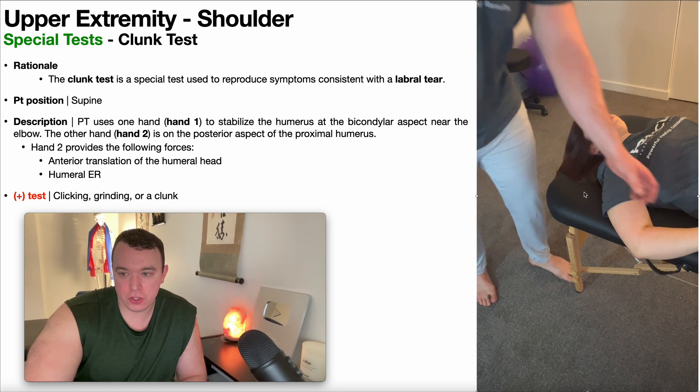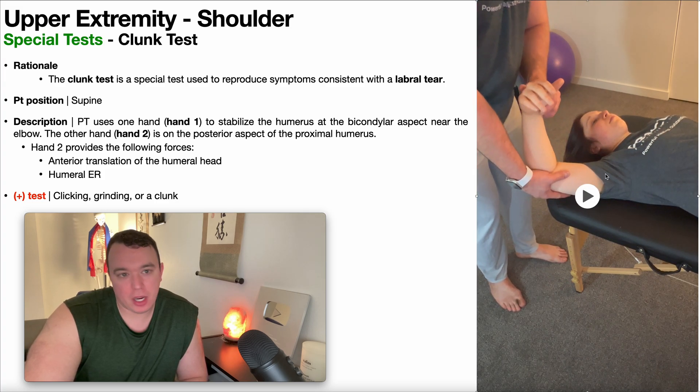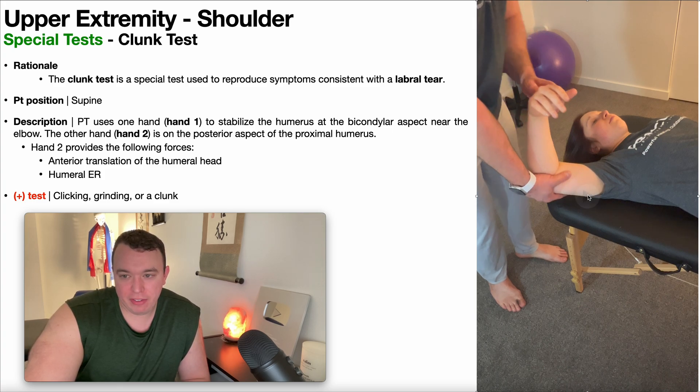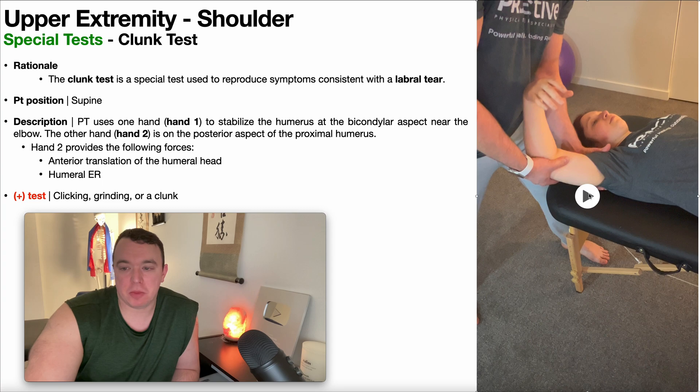The shoulder is going to be abducted to some extent, around 120 to 150 degrees. My right hand here — this is hand one — where I'm stabilizing at the distal humerus. My left hand is going to go under the proximal humerus, that is the posterior aspect of the proximal humerus. Hand two, my left hand, is going to provide two forces simultaneously: anterior translation of the humeral head, and also humeral external rotation.